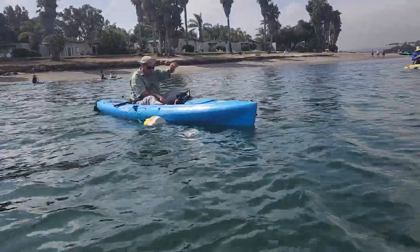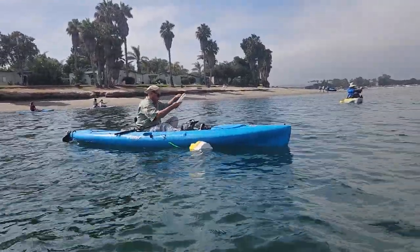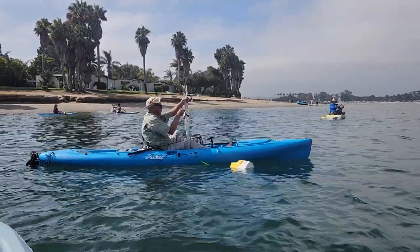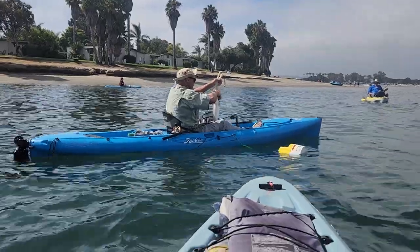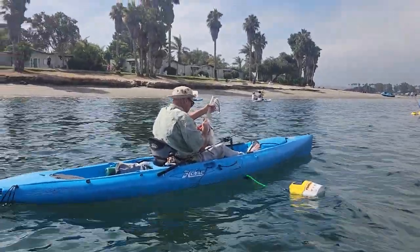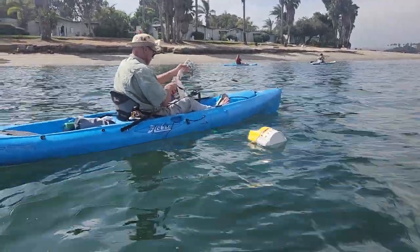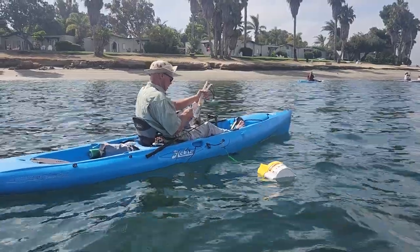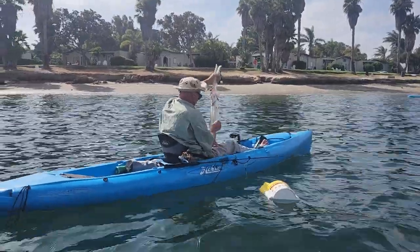If you want, you can put the fish grips in his mouth and just manhandle them. Dude, that's a nice size corvina. Just yank the crap out of it there. That's a nice one, dude.